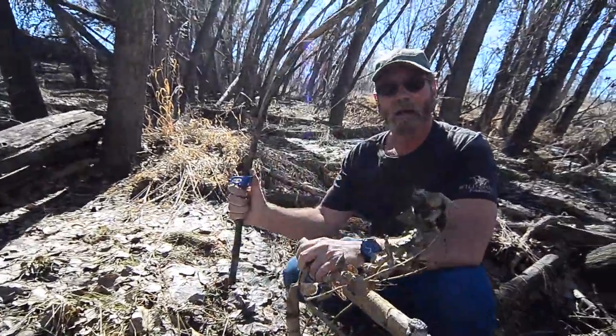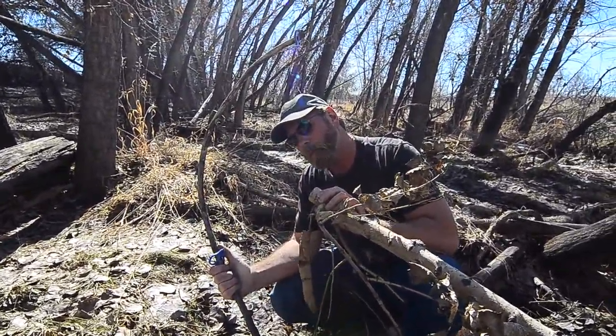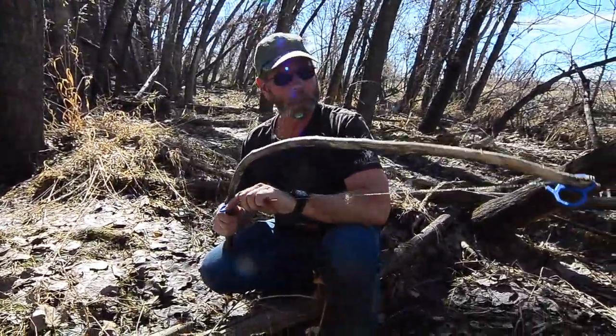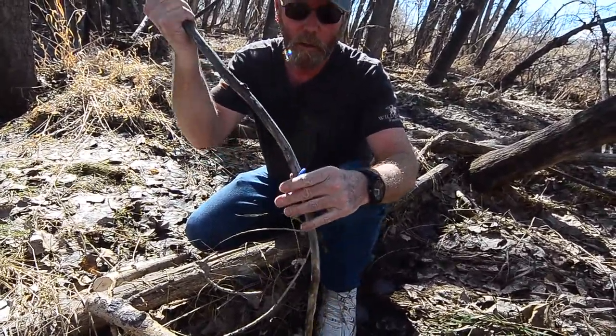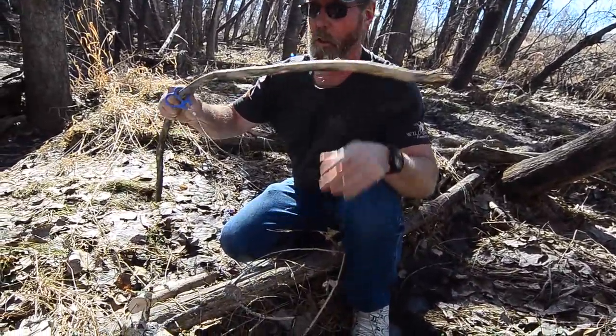Guess what? It actually held up. It worked. We did cut it off — probably an inch and seven-eighths limb. Kind of hard. Works really good. And then it's time to take it apart. So we'll actually just do this. Try not to break my wood — maybe use it later if you needed to.